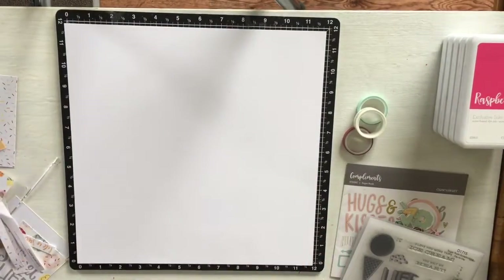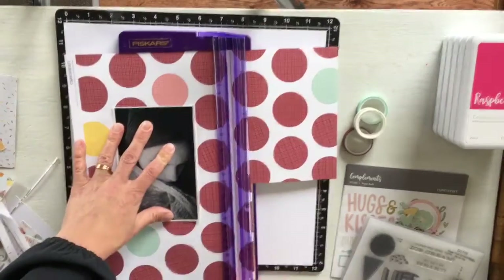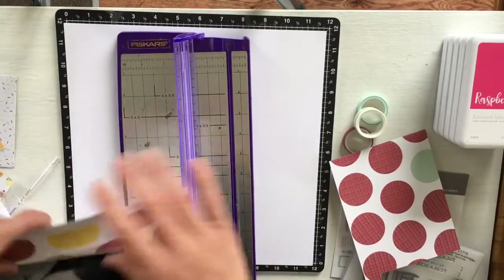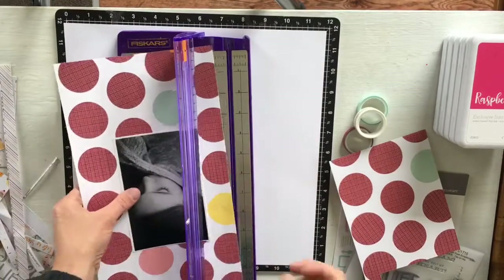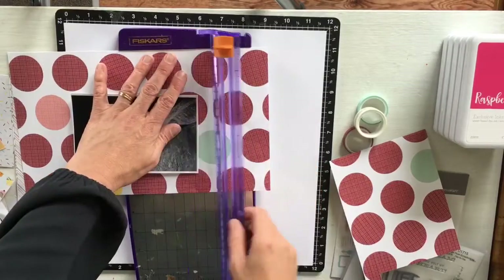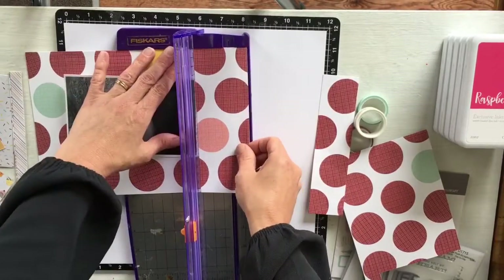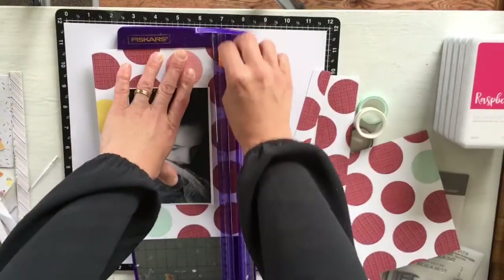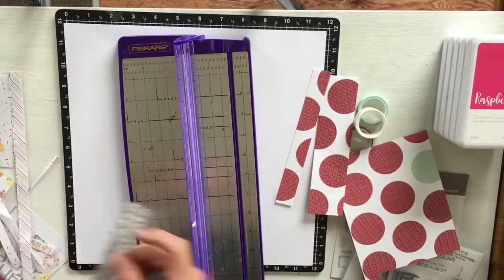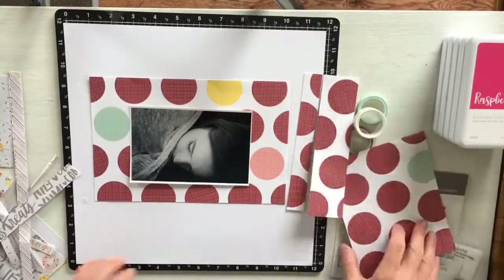I decided with this paper that I actually wanted the three other coloured dots — not just the pomegranate coloured circles. I wanted the yellow, the sea glass type colour, and possibly a sorbet or peachy colour in the background rather than having all pomegranate coloured circles.